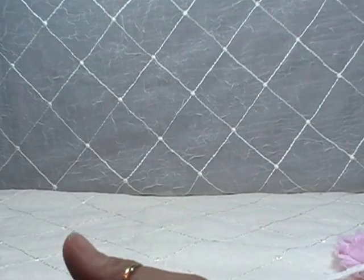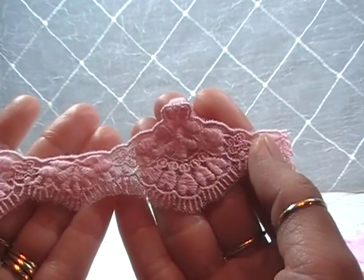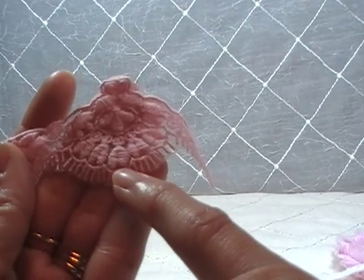So totally a shabby chic project. This is the other lace I used. Really pretty, and you can see how dimensional it is. It almost looks like it's got little hearts too, like little upside-down hearts.